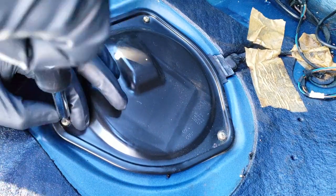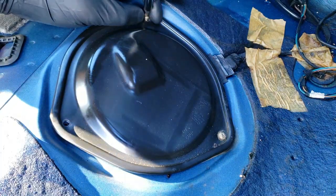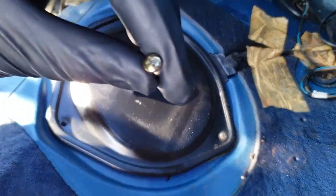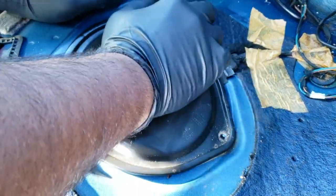The cover is held down with three Phillips head screws — that's one, two, and three. Now you can remove the cover.